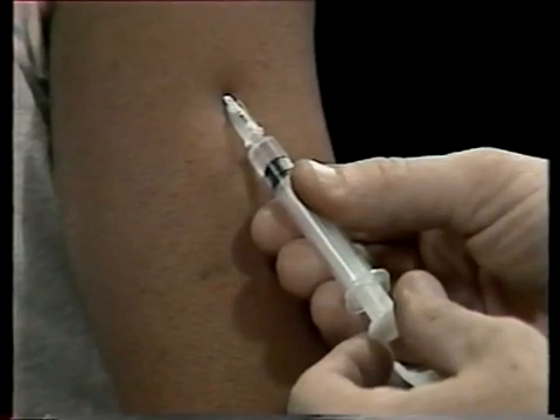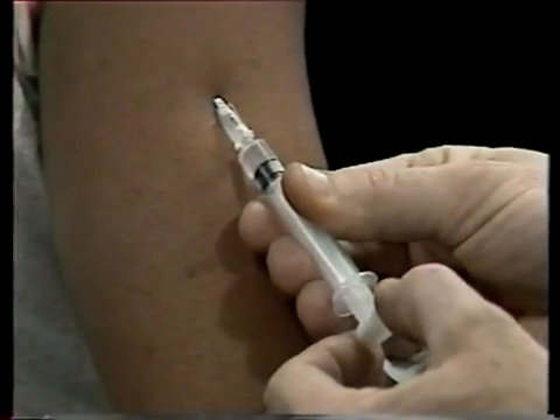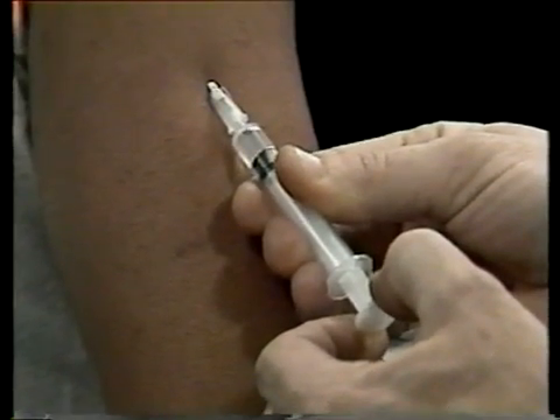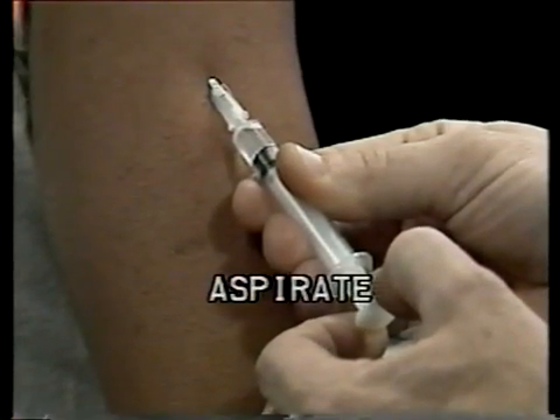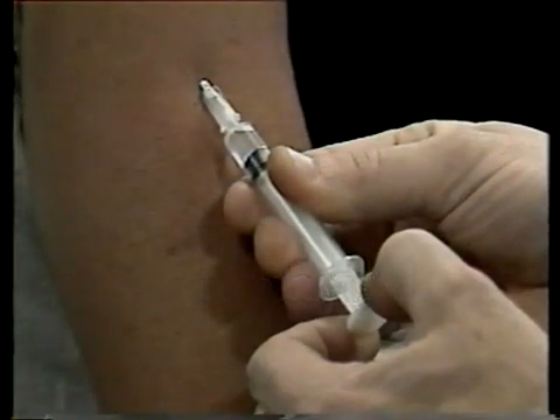Therefore you need to check yourself. Draw the plunger back a bit, or aspirate. If you have hit a blood vessel, some blood will appear in the syringe. If blood appears in the syringe, withdraw the needle and start again.